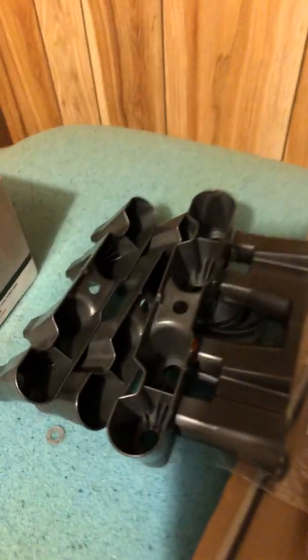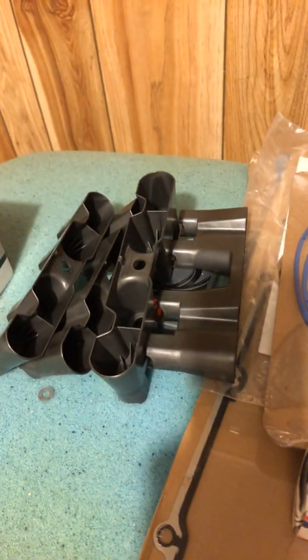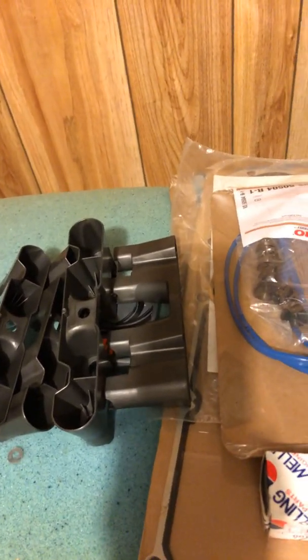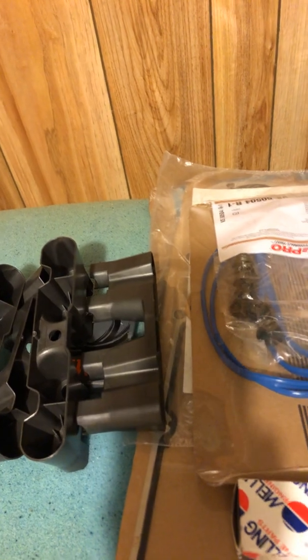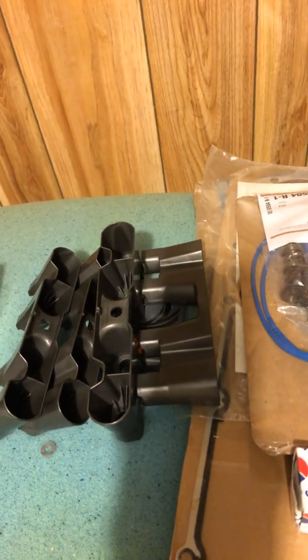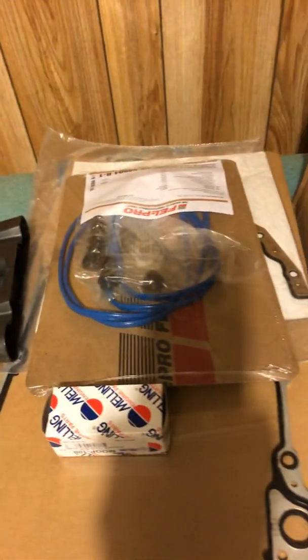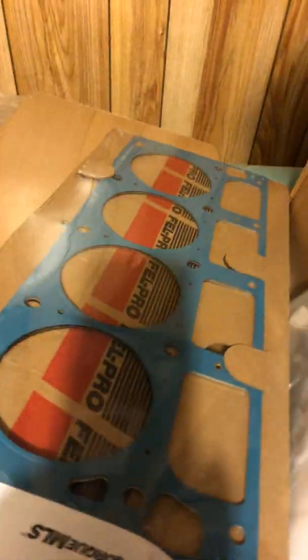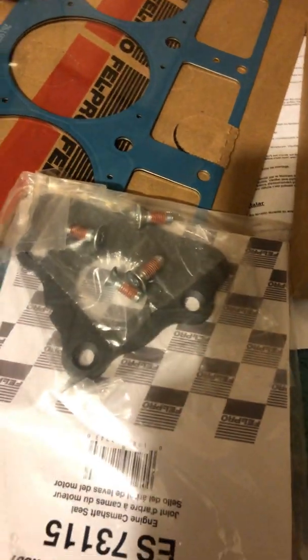New lifter trays — the old ones were actually in pretty good shape and the lifters weren't budging at all, but before I even took it apart I ordered new ones, because every single guy on YouTube taking this engine apart says their lifter trays are worn out. I also got gaskets: new pan gasket, Felpro head gaskets, and here's the new cam plate seal — metal plate.